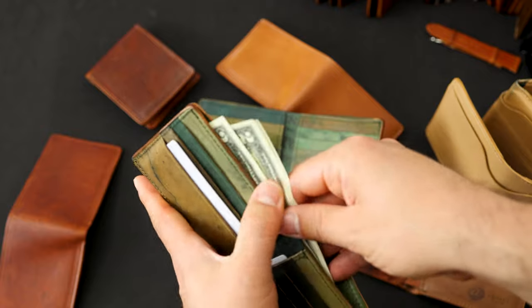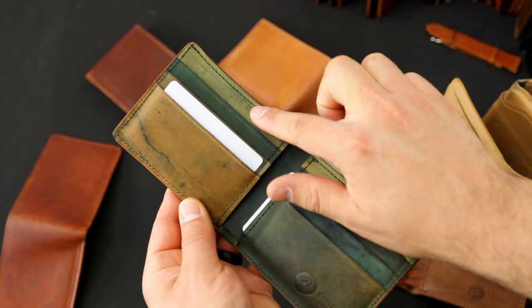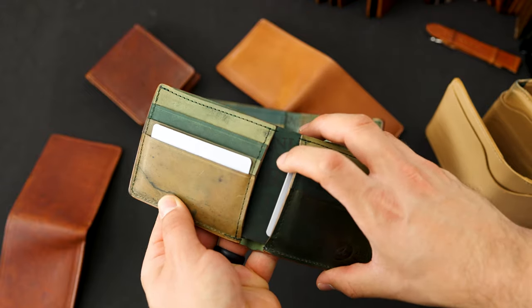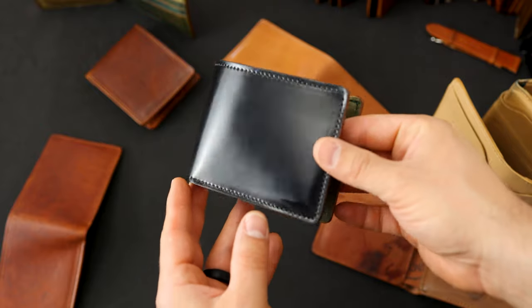I've got this one loaded up with a couple of bills just to show you how it works. There's a bill slot in the back, three card slots on each side, and hidden card slots under each of those stacks. Here's a look at the other one — both are available on the website.